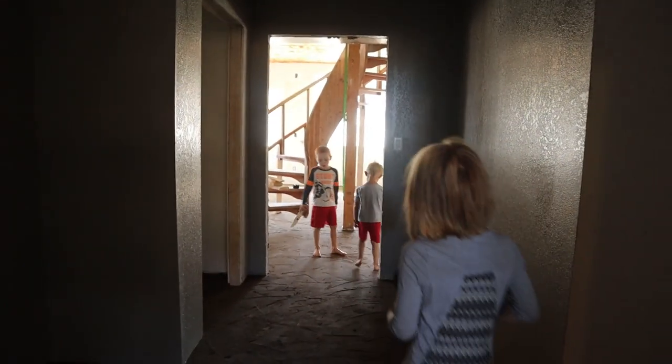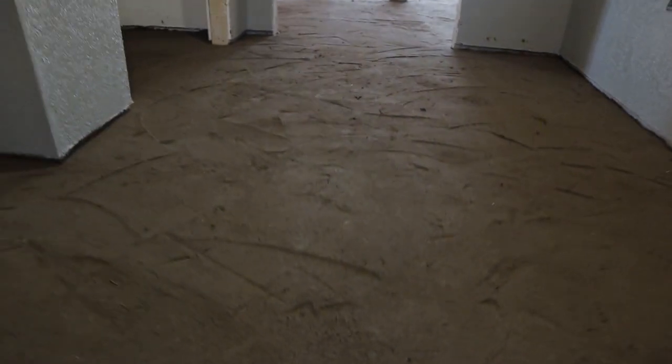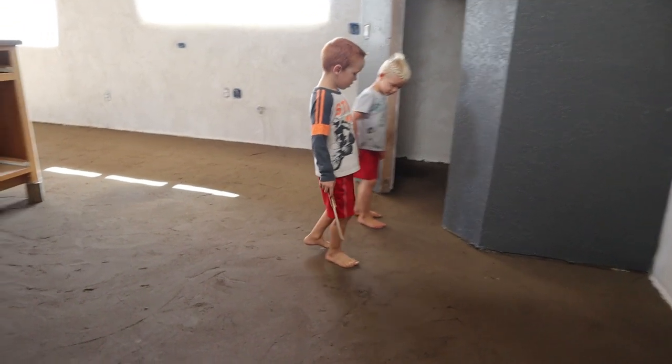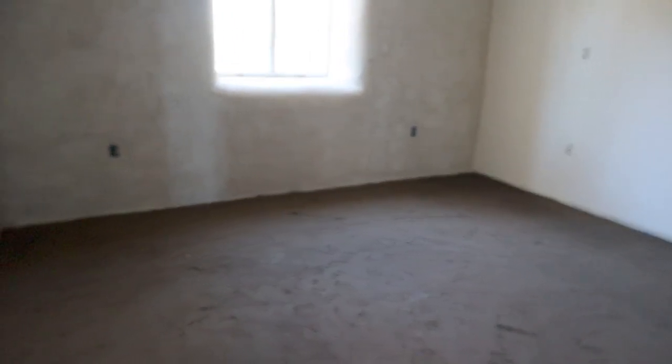The floor has been drying for about five days now and it's actually really hard. The kids love it, we love it. We plan to do our second coat in a couple days and that coat is obviously going to look much better — we have trowel marks showing right now. With our second coat we'll be burnishing it, creating a really solid, smooth, shiny finish.